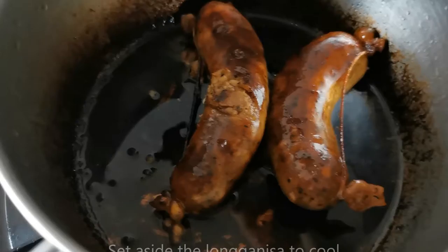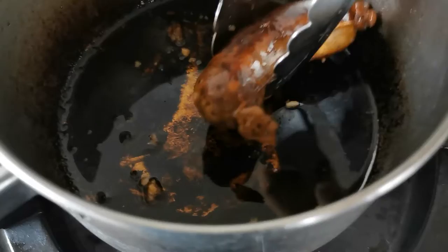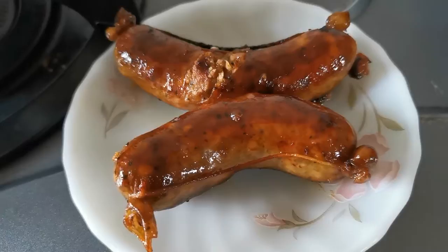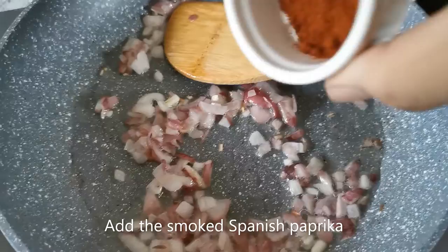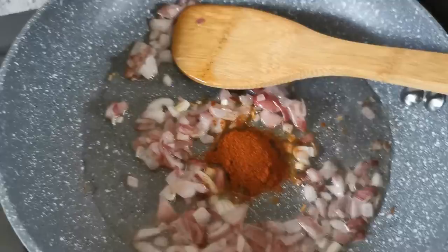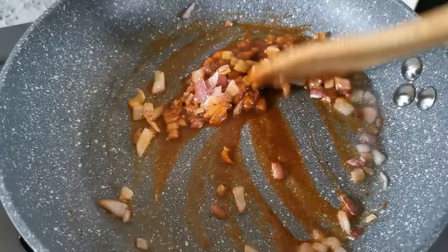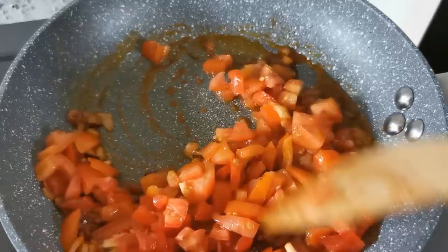Longganisa is done cooking. I'm taking it out and transferring it to a small plate. My dad used to cook this really well done, but since I'm using it for pasta, that's pretty good for me already. On a skillet, sauté your shallots until they're a little transparent. Now add about half a teaspoon of smoked Spanish paprika — this will add a little more flavor to our sauce. Next, add the tomatoes. Later on, you'd want to crush some of these tomatoes.